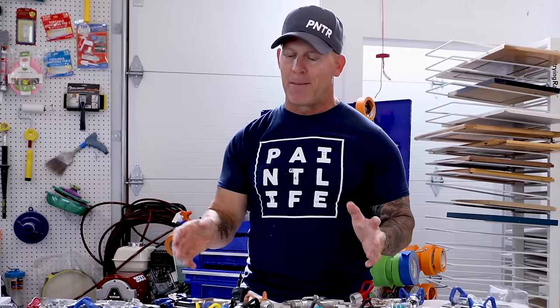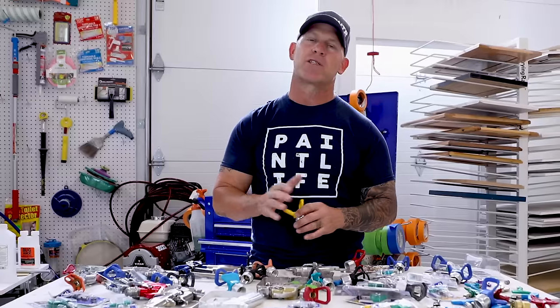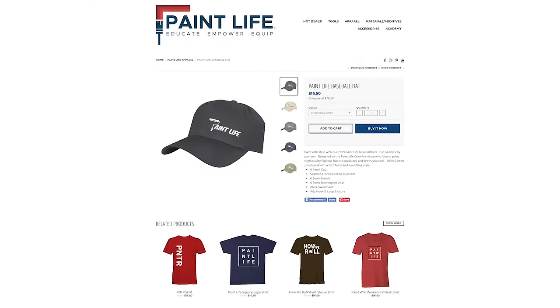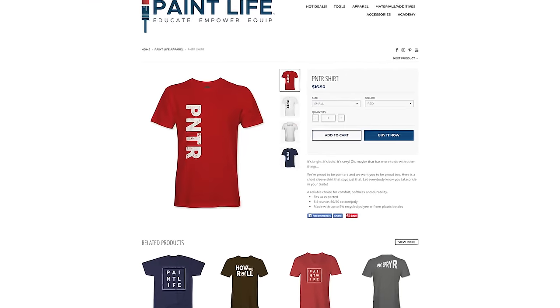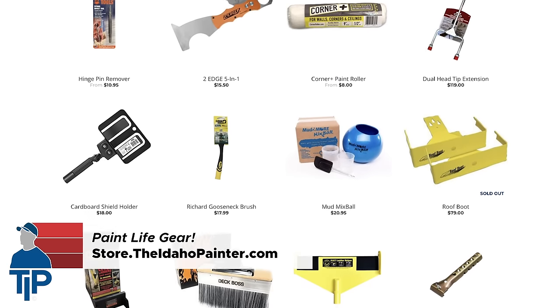In part one, we're going to talk about the compatibility of tips, guards, and guns and how to match them so they'll work properly with each other. Today's video is brought to you by the Paint Life gear — hats, shirts, and tools. Go check out our store at theidahopainter.com where you can purchase all of our really cool gear.